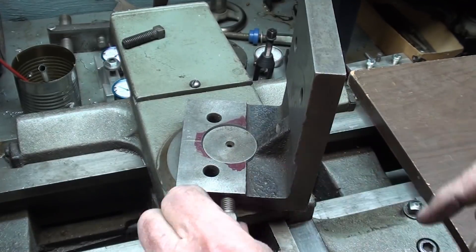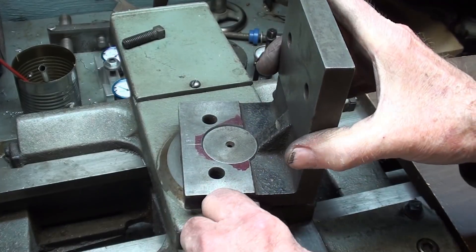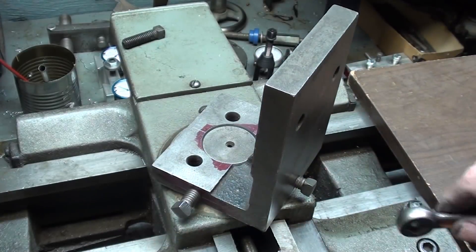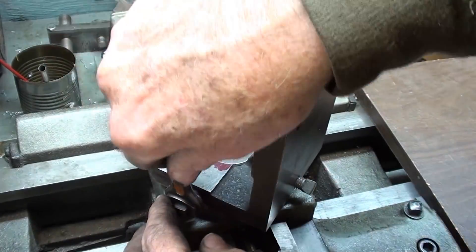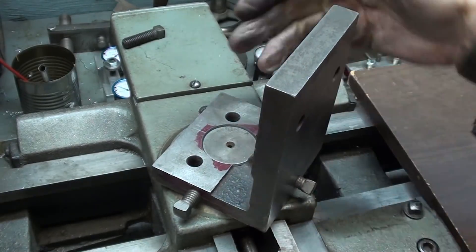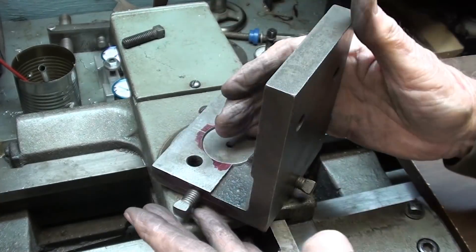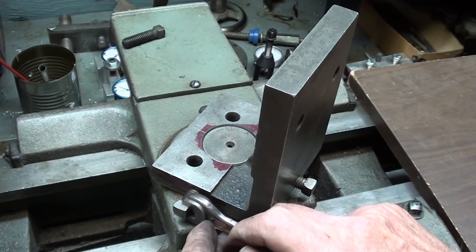I think these screws are going to be too long — see how much sticks out there, just more than what I want. I don't think I have any shorter ones. They could be cut off, but they are hardened, of course. Tightening the two down has made it real stiff. That slop is in the cross slide there. Whether or not that's rigid enough for the operation, I don't know, but at least I have that part done.